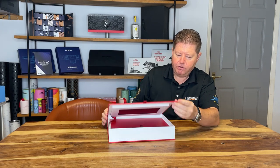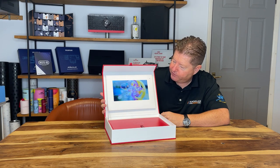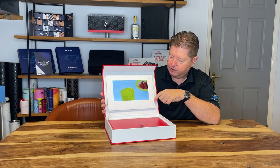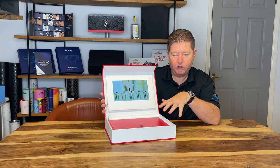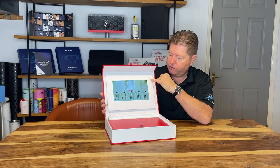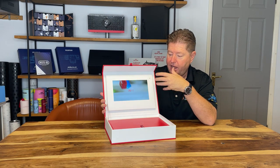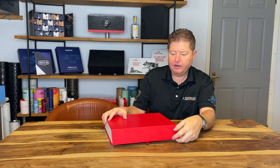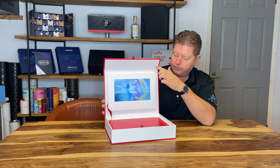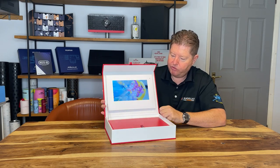I'm just going to open this up for you. As you can see inside here, we've got this really lovely 10-inch HD IPS screen, which also plays when you open the box. There's a little light sensor up here — as soon as it's exposed to any light, it plays. When you close it back down, it turns off.